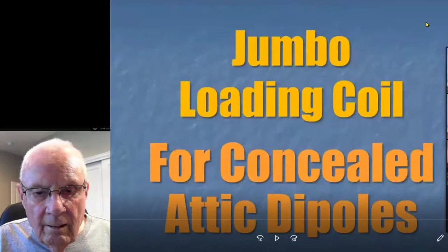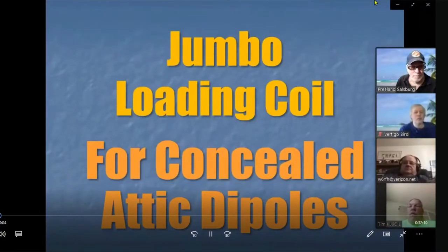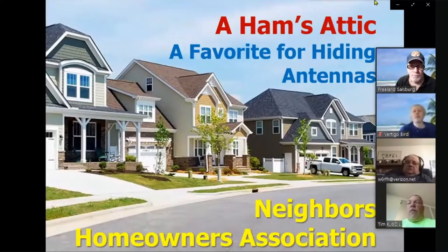Okay, last topic — and then I'll take questions. What I want to talk about today is my latest project: an article ready to go into QST. It's a jumbo loading coil made for concealed attic dipoles. Lots of people have a need for hidden dipoles. A ham's attic has been a favorite hiding place for antennas for a long time. We have neighbors and homeowners associations, and if your house looks a certain way you're not going to be stringing up 80-meter dipoles, but we've got attics and a lot of people use them.